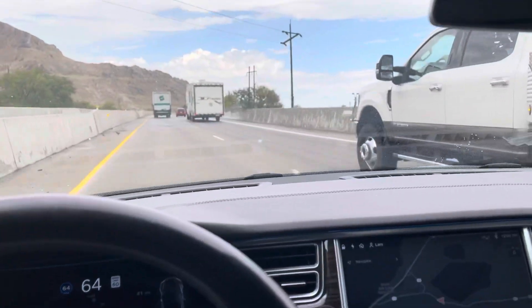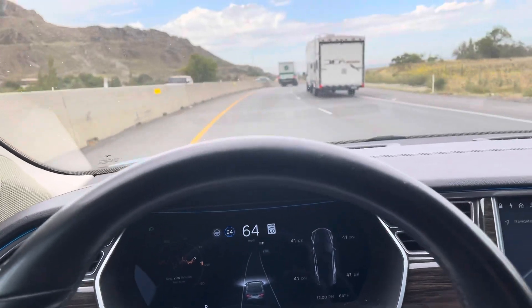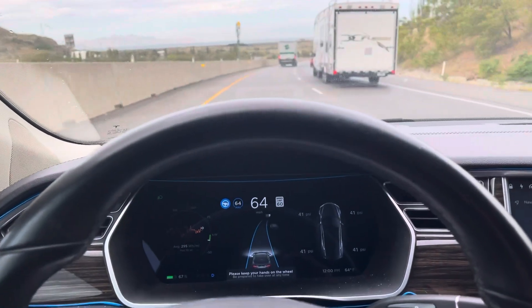This guy's making me nervous over here — he's kind of a little close. So I disengaged Autopilot and I'm hugging the lane a lot more. Now I'm back to Autopilot.